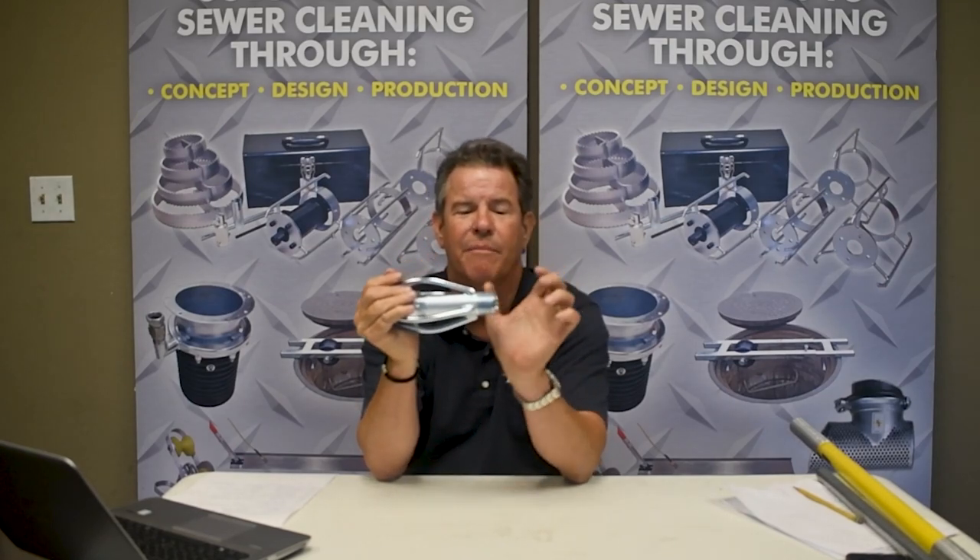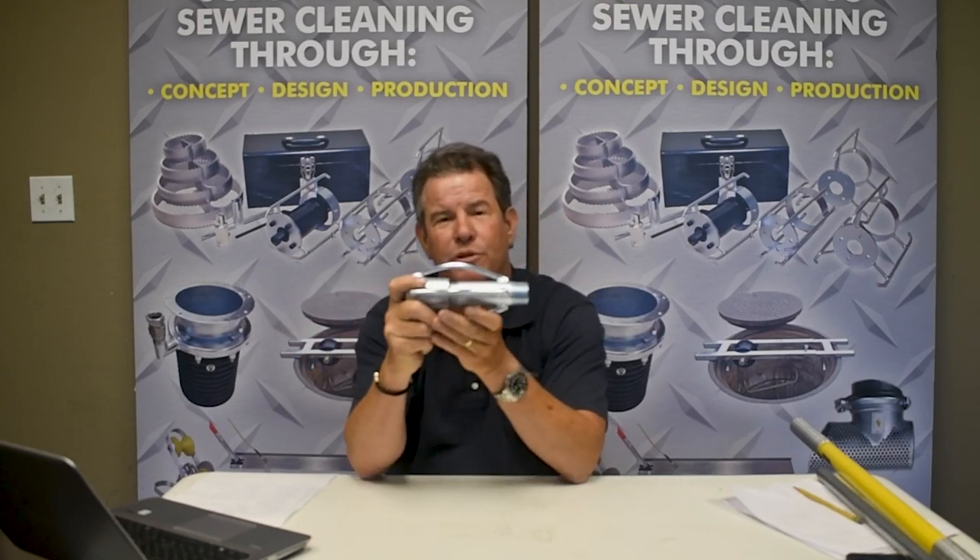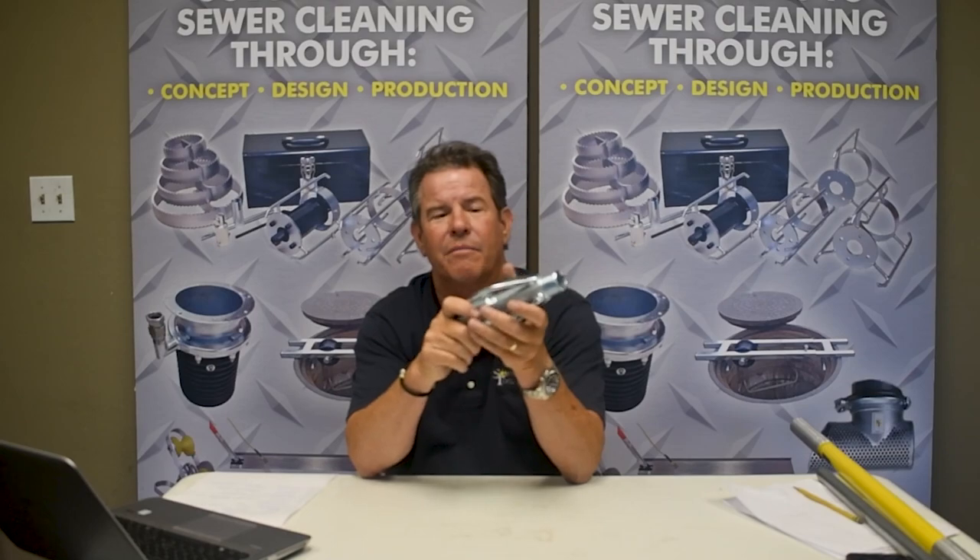In a confined space you might have your nozzle out here with your hose that's stiff, so the super short football nozzle is great. They come in four inch, six inch, and eight inch.